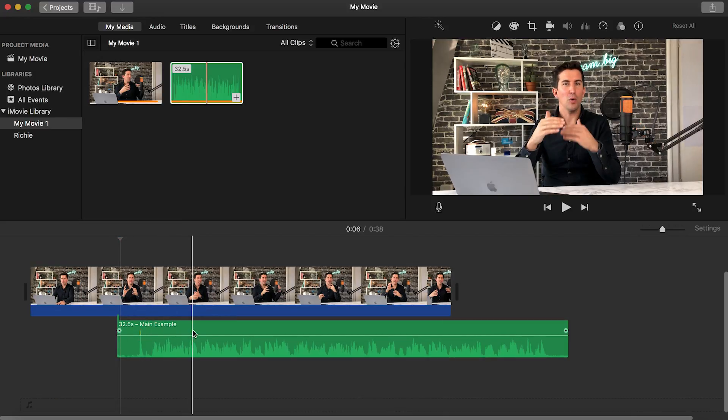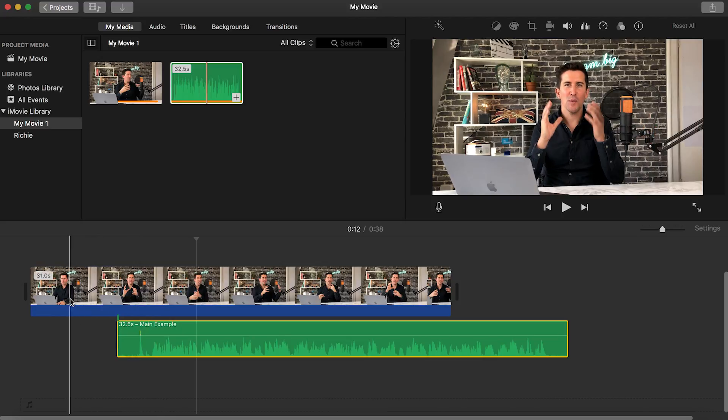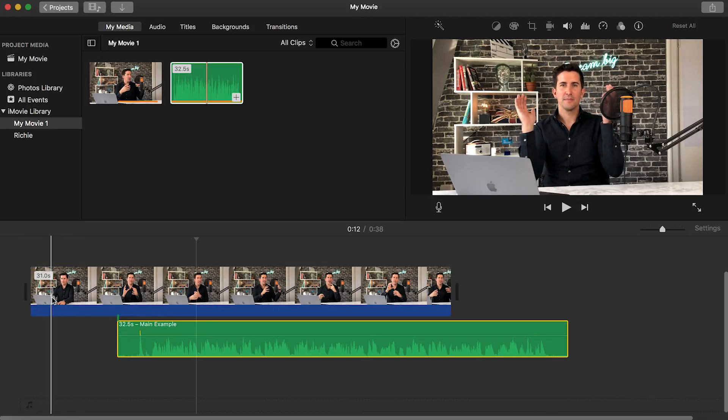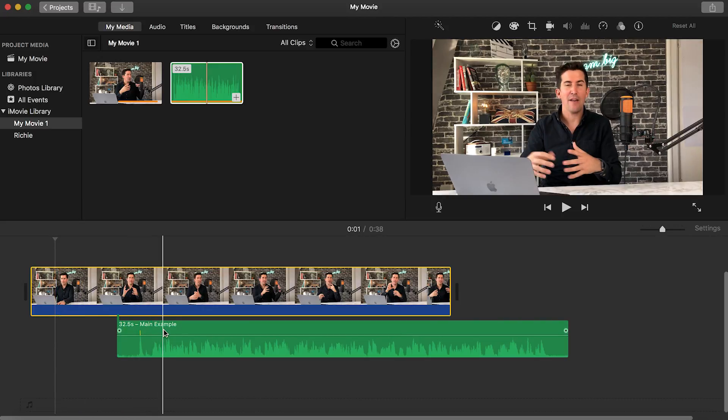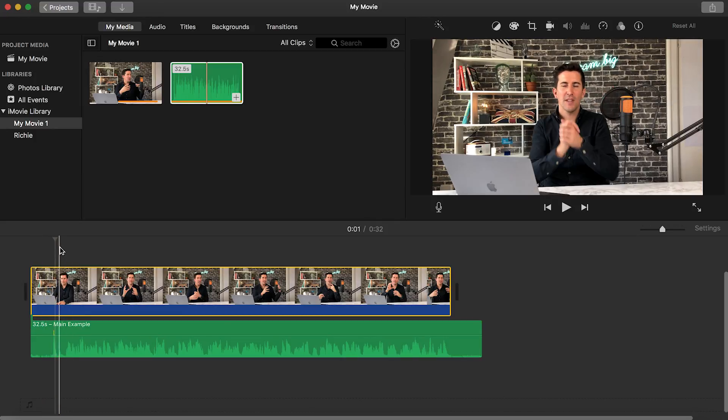Now the next thing we want to do is line up the audio perfectly so it's fully in sync. This is why we did the clap at the beginning of the video clip — here you can see in the actual audio waveform the clap peaking right there. So what we need to do is find a point in the video where you can see the clap happen, which is back at the start, about there. Then drag the audio along to that point and get it all lined up — you should see that this is almost perfect already.